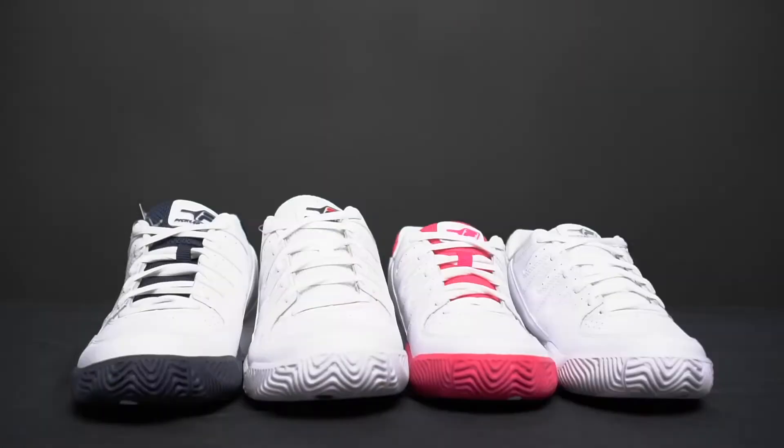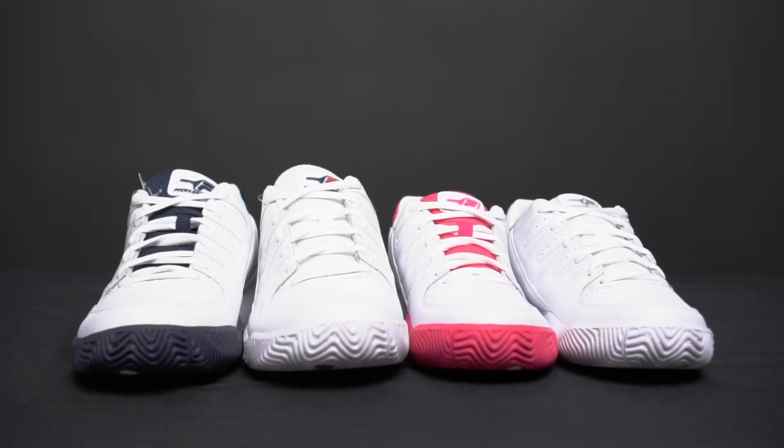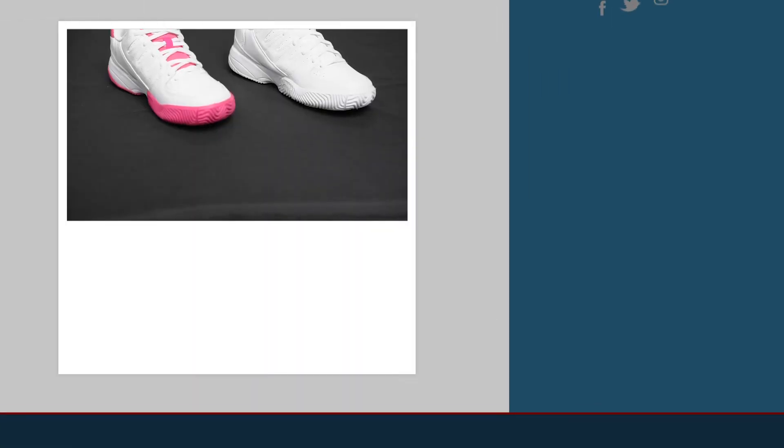This shoe comes in four different colorways and retails at just $65 — an incredible shoe made specifically for our sport. If you want to see the specs, pricing, or any more information, click the link below or visit us at TotalPickleball.com.